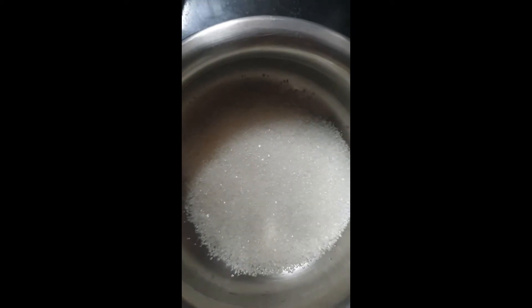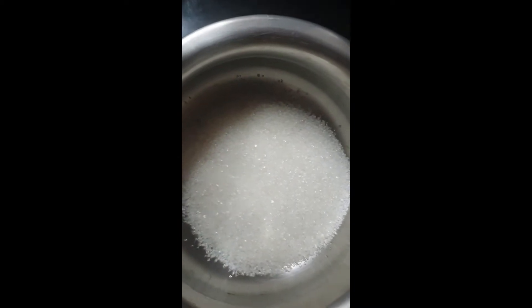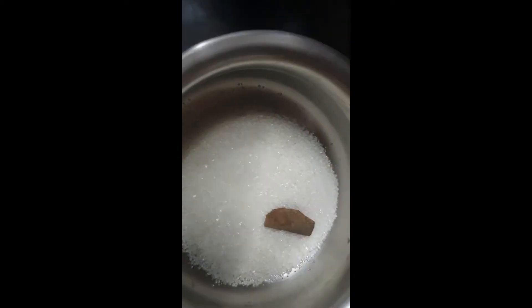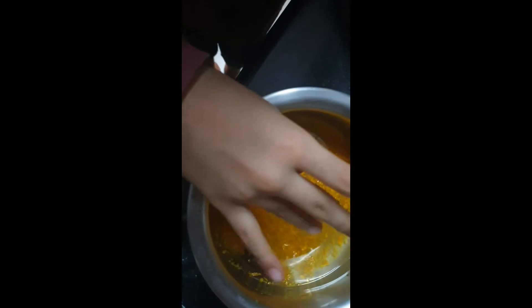In a bowl, add one cup of sugar, one inch of cinnamon stick, and a glass of water. Add the grated orange peel into the bowl and boil it for 10 minutes.